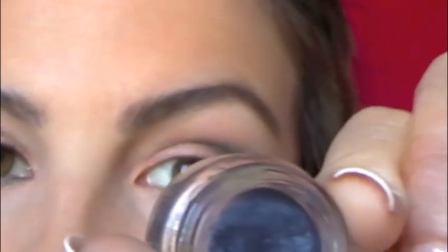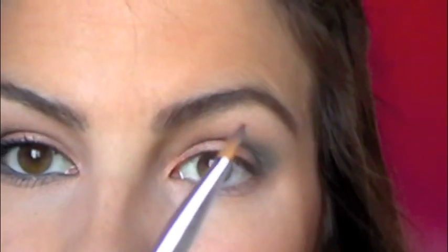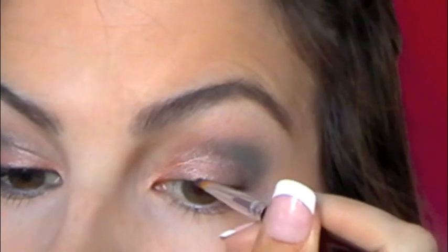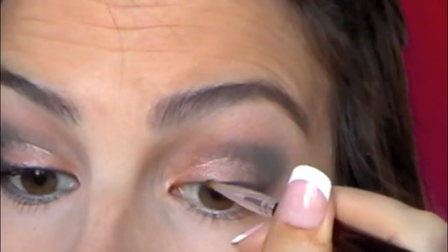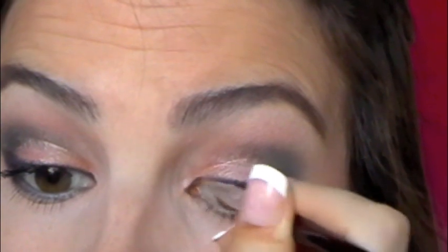Next, I'm going to take a navy blue cream shadow — this is from Smashbox, the Jet Set Waterproof Eyeliner in Midnight Blue. I'm going to take a smallish brush; I think this one came from Coastal Scents. Just take any small liner brush you like, and really any cream liner in a navy shade will do. I'm going to line all the way across my upper lash line, starting in the middle, then bringing it into the inner corner. I'm trying to keep my line fairly thin so I don't cover up too much of the orange on the lid.